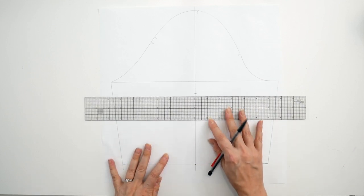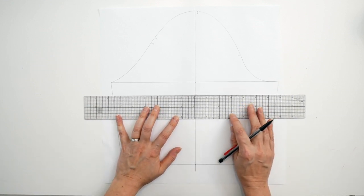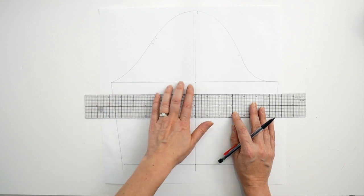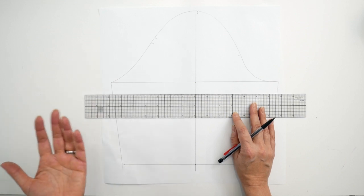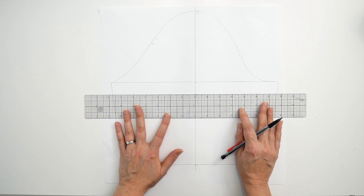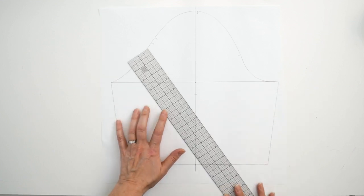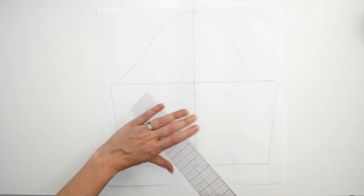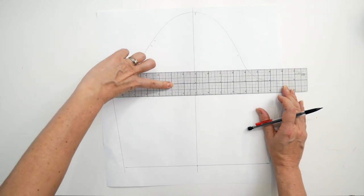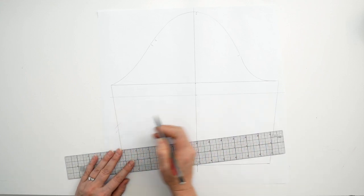If you're not sure what to do, you can simply measure some of your other tops that you like, or try the seven inches and see how that looks on you. You may need seven and a half, you may need six and a half, but try to keep it below the bicep line to start with. Then all you're going to do is square out from the center line of the sleeve on either side. Sometimes your grid ruler isn't exactly square, so it's a good idea to use the bicep line as your point of measure. So really, this is the pattern work done for the sleeve.